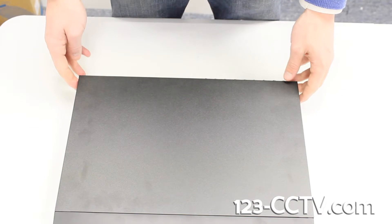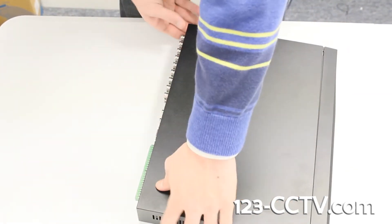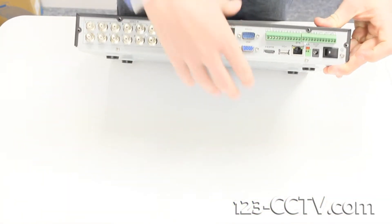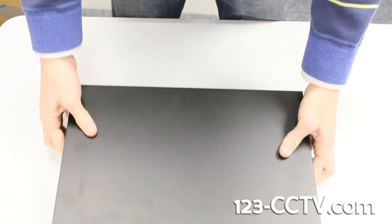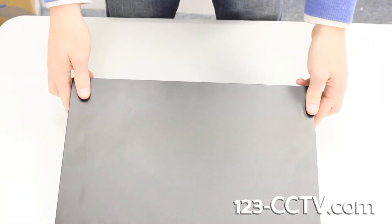First, turn off the DVR and disconnect it from the power source. Next, remove the screws holding the cover in place. Then remove the cover.